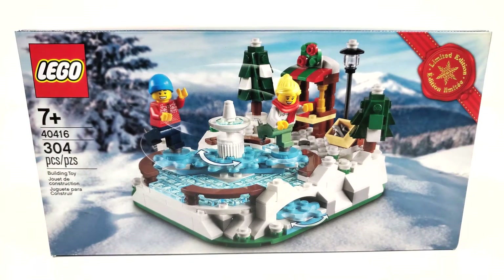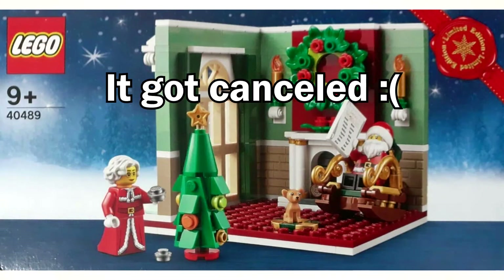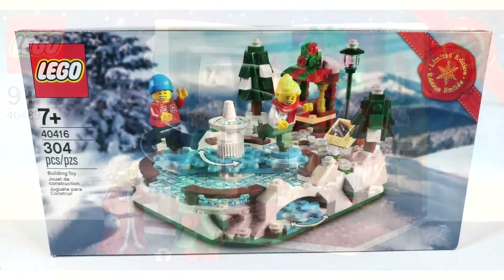LEGO typically does two Christmas gift with purchases. This year we didn't get a second Christmas gift with purchase, at least as of this time. There is one that was supposed to happen, which actually just leaked as of me recording this bit. But it looks like that set either got cancelled or delayed. I really hope it got delayed because that gift with purchase is certainly much better than the one they actually gave us for Black Friday time.